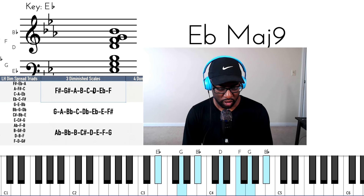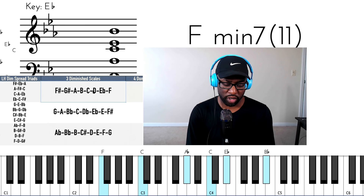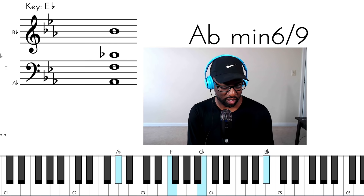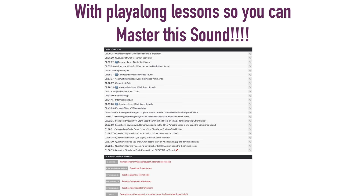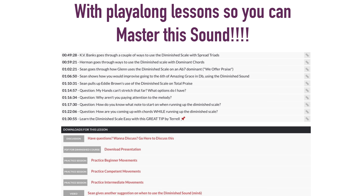Let me just demonstrate this before we go. I have a diminished here in the left hand — a spread diminished — and I'm using the A diminished scale with the A flat as well, putting it in several different places. Within me — bless the whole. Right there.